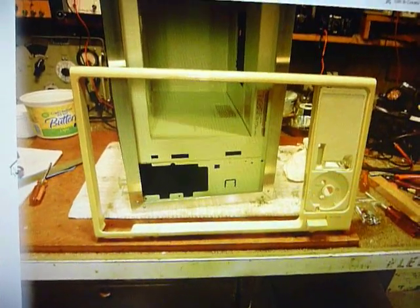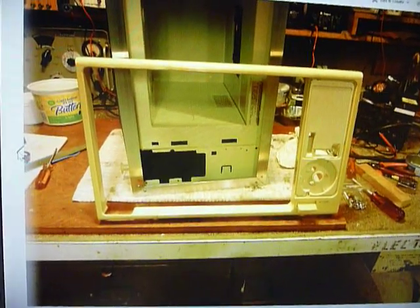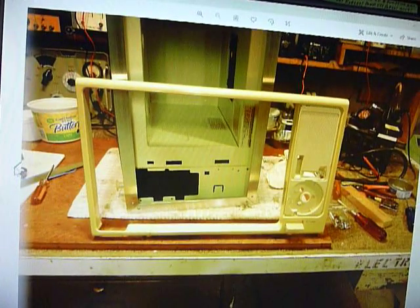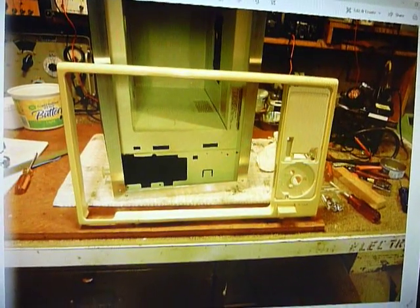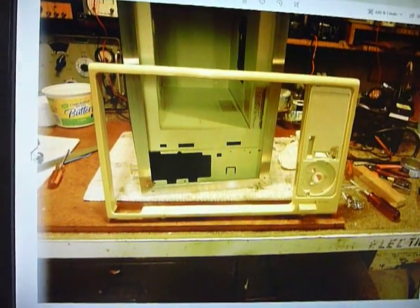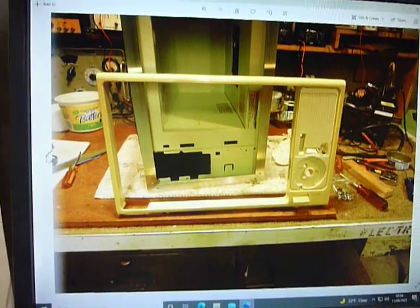Hi everyone, this is Bob the old ham — been on the air I believe 63 years now. I really like building and repairing equipment. I'm not able to do much anymore at age 79. I did this project — I started it in 2017 — it's a kilowatt amplifier.